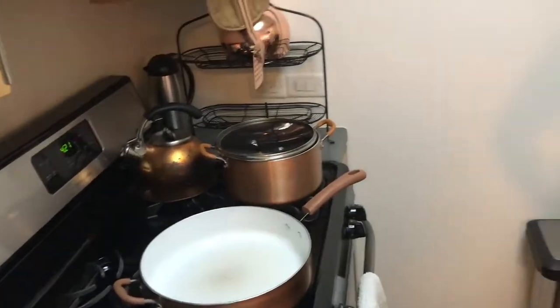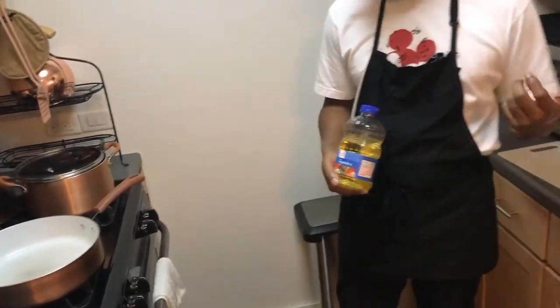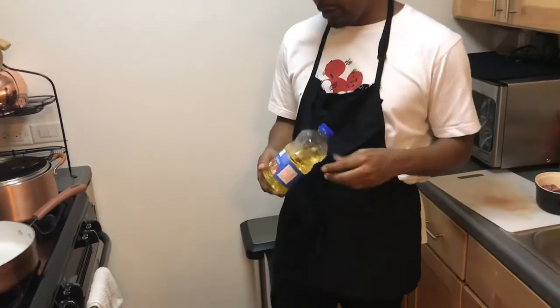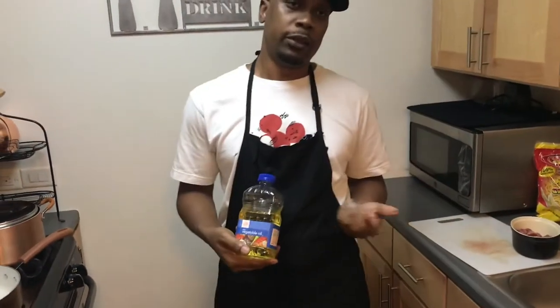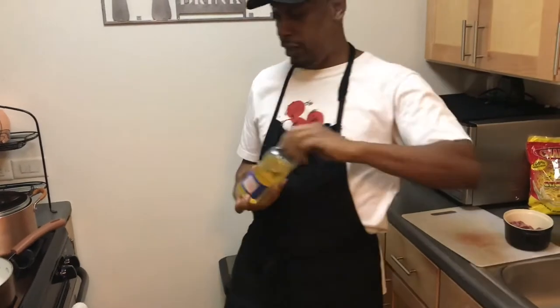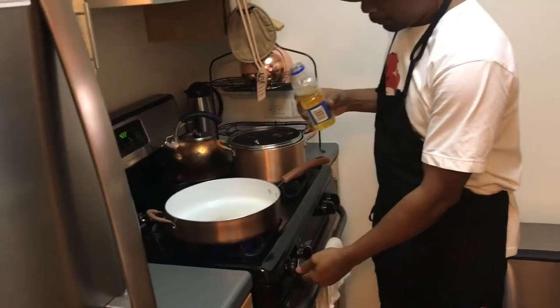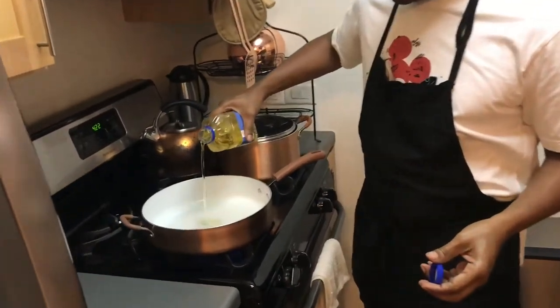I'm going to start with some oil. I have some vegetable oil — it's better if you have sesame oil or those other oils people use. Different oils work, but I'm using vegetable oil since that's what I have. I'm going to turn the stove on and add some vegetable oil.